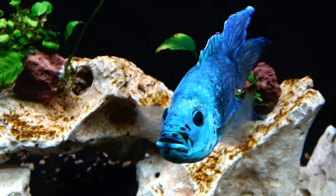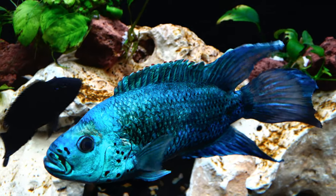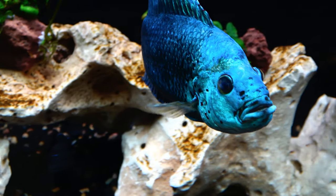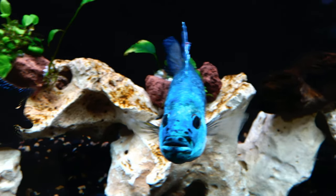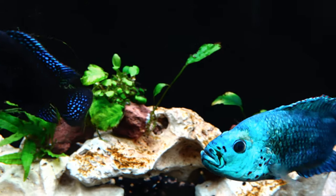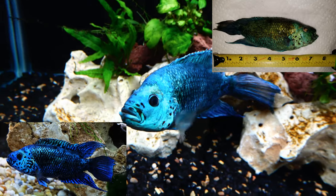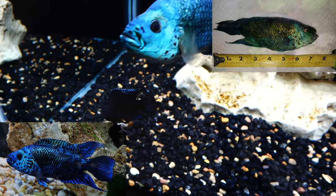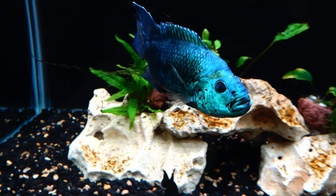He gave me two and a half years and to me it was definitely worth it — I loved every minute of it. He was an awesome, stunning fish. Everyone would always compliment his looks. I took him from his prime all the way to just under eight inches and it was a good journey. Definitely something I can look back on and remember him by.